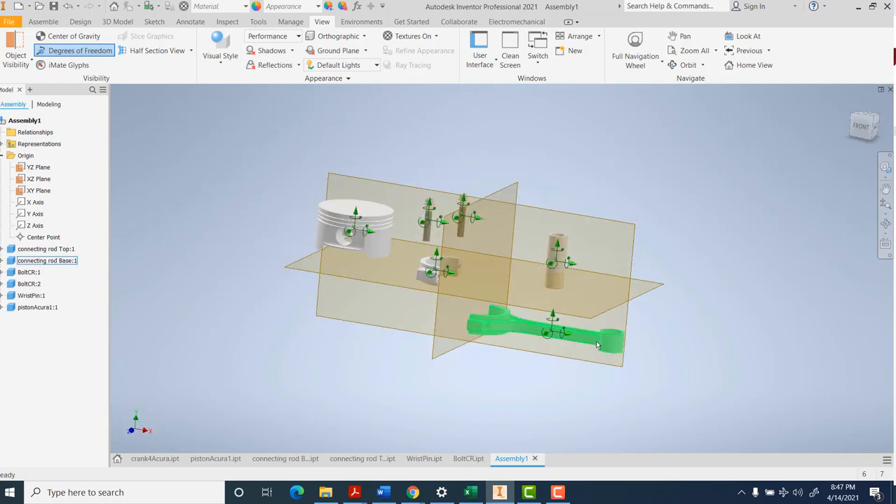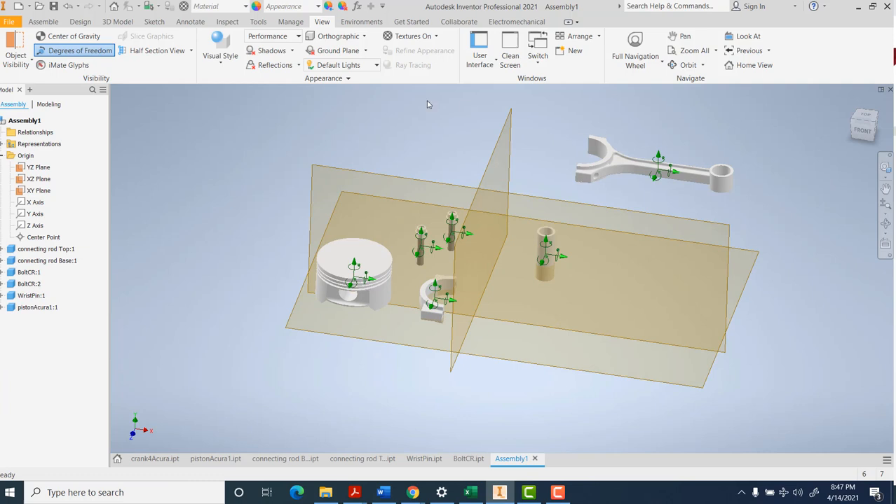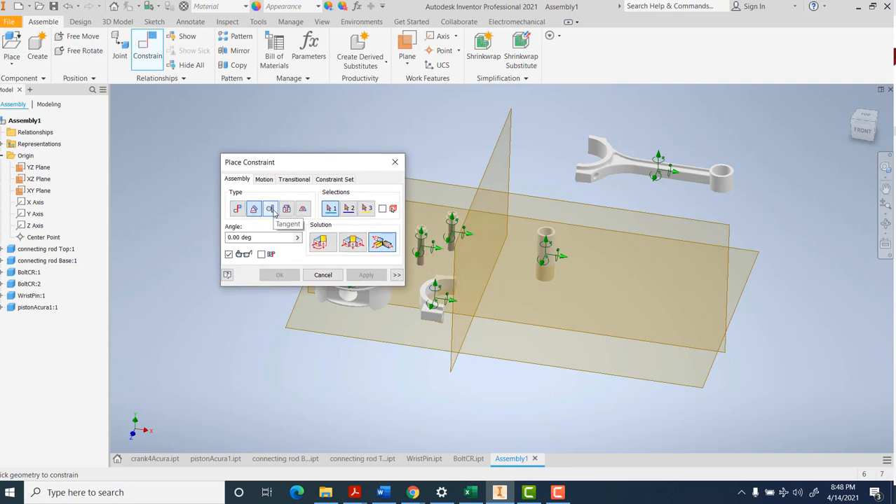I'm going to start by getting the connecting rod and join it so it's sliding around on this front plane. Under Assemble, there are constraints - a whole bunch of different types. They go from left to right, most used to least used. You can constrain motions, and if you want to play with gears you can constrain them to rotate together. The first one can go surface to surface, axis to axis, center point to center point, or edge to edge.